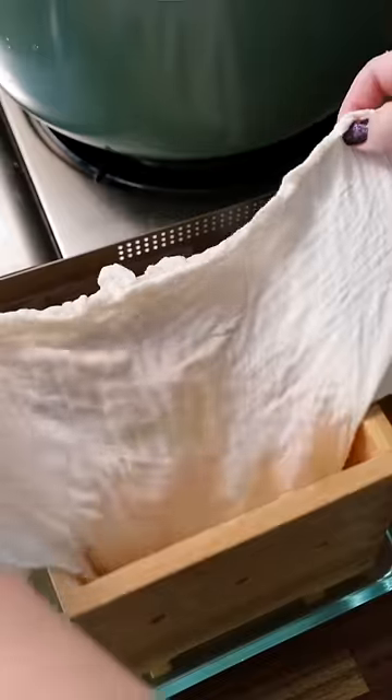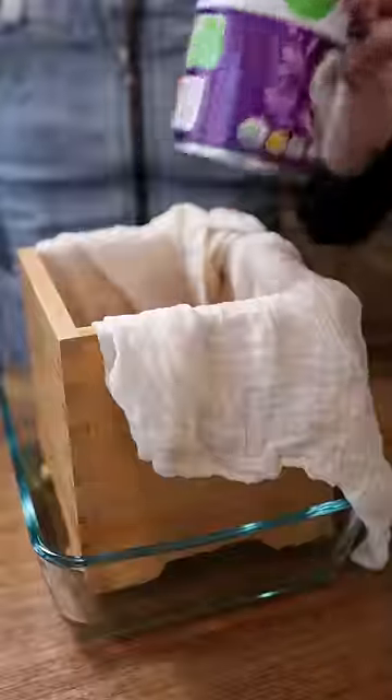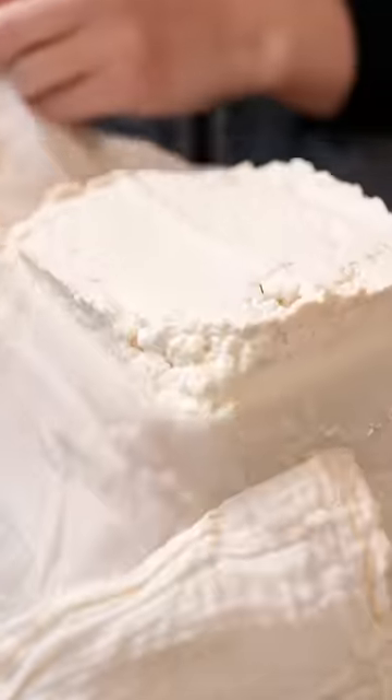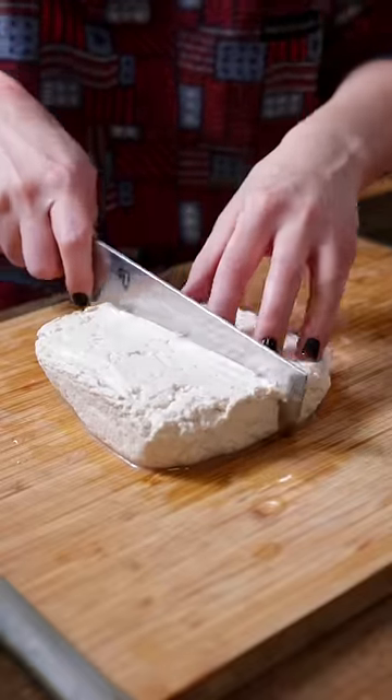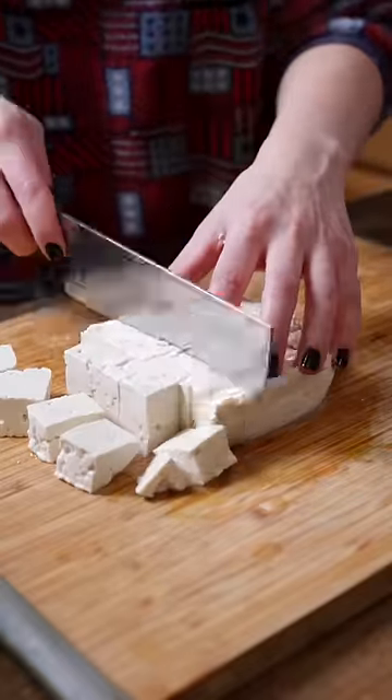Apply pressure depending on how firm you want your tofu. I used a can of coconut milk for about 30 minutes for a medium firm result, and after pressing, transfer it to cool water to firm up and remove bitterness from the coagulant. Now our fresh homemade tofu is ready to enjoy.